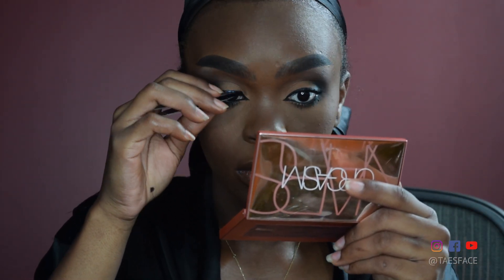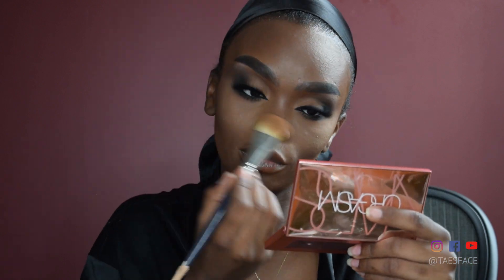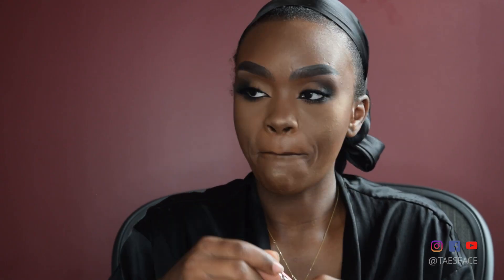Moving on, I'm applying some highlighter — kind of like a shimmery champagne type. I'm applying that to the tops of my cheekbones, the bridge of my nose, and a little bit on my chin. Once that's been applied, I'm moving on to applying some lip liner. The lip liner I'm going to be using is by NYX in Dark Brown. I'm going to apply that to my lip line, going a little bit above to exaggerate this feature. It's one of my favorites — a really good exaggerated, juicy, glossy lip. I'll purse my lips together to blend out that lip liner.